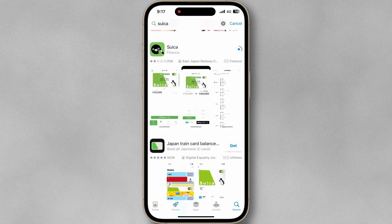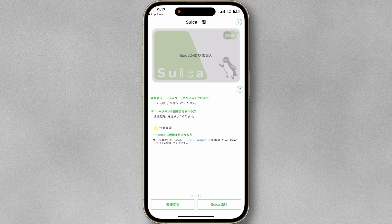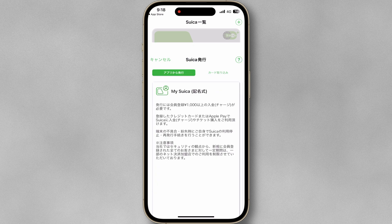First, let's make sure you have the Suica app installed on your smartphone. You can download it from the App Store or Google Play. Once it's downloaded, open the app, tap the plus icon, and tap Import Card.